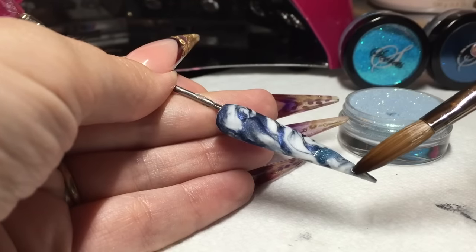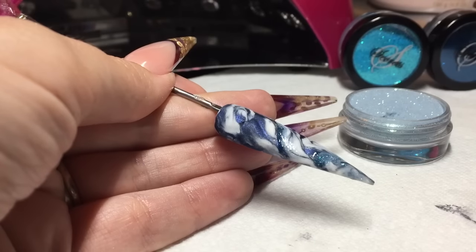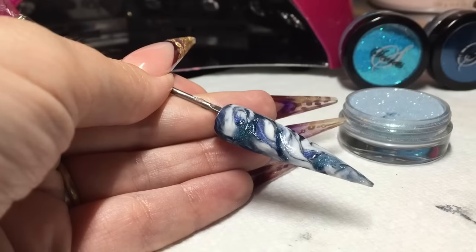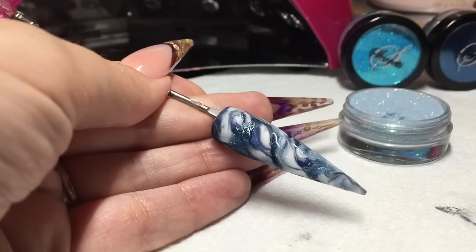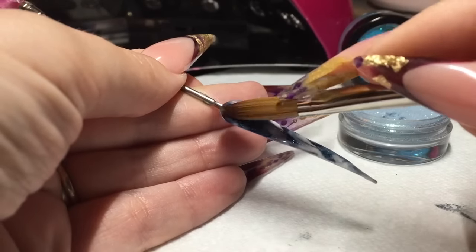I'm also adding just a little bit of the Secrets shade Cool Breeze, which is almost a transparent pale blue — almost greyish glitter — it's very pretty. Just into little areas where I want it, just by tapping that on.